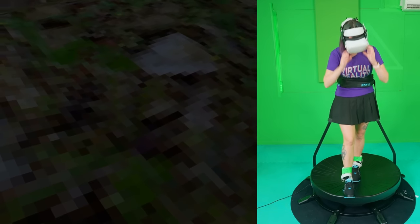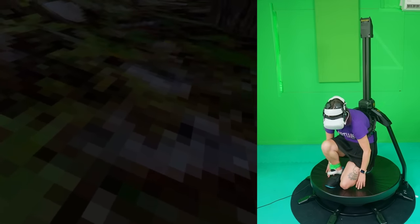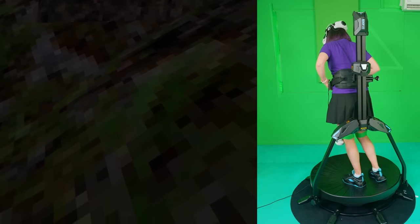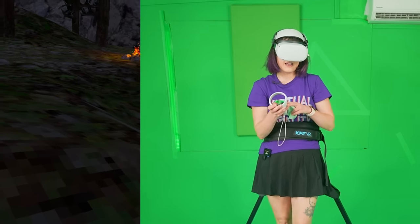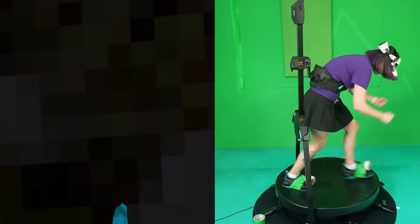At this point I started to realise that this seriously wasn't going to work. So I tried everything to try and get it working. I tried taping the controllers to my knees - it's not working. Taping them to my feet - oh sugar, this is a disaster. And even looking directly at my feet for better tracking. So at this stage it doesn't look like it's going to work, so it's back to the drawing board for now.